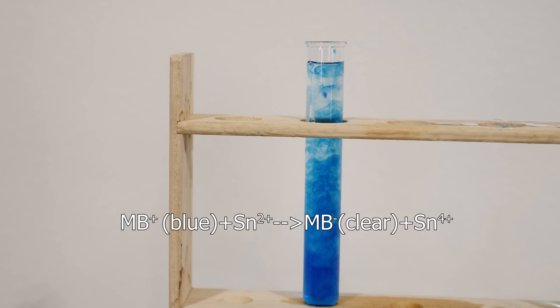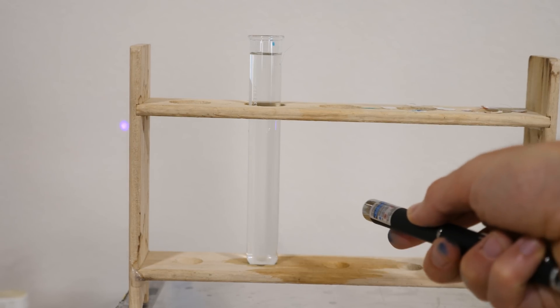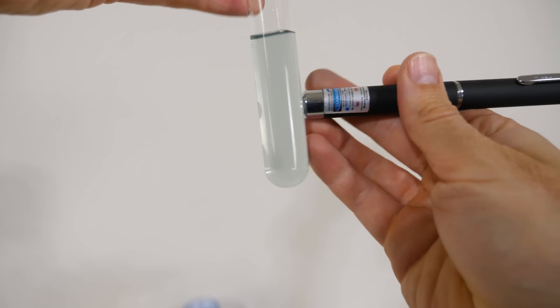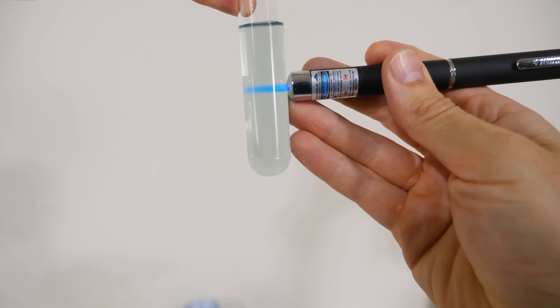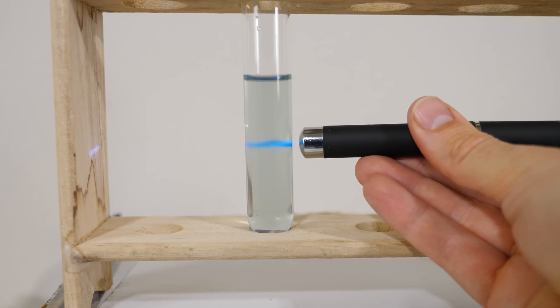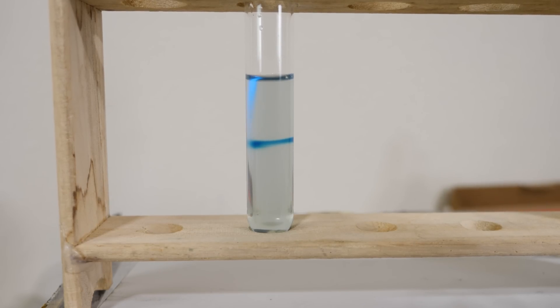But here's where it gets really cool. I can actually stimulate the methylene blue to react with the tin 4+ ions to make the colored form again. I just need to give it some energy, and I'm going to do that in the form of light. I have here a violet laser — 405 nanometer light. The methylene blue can absorb 405 nanometer light and it will give it enough energy to lose electrons and donate them back to the tin ions, so the methylene blue will now be blue again. But it'll only do it right where I shine the laser, so you can actually write in the water.